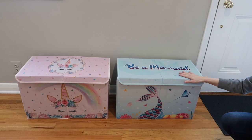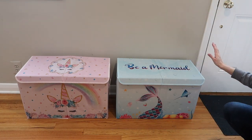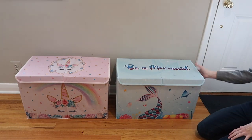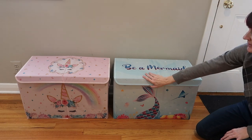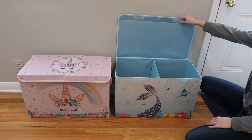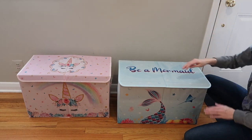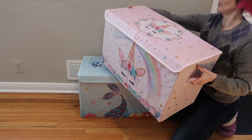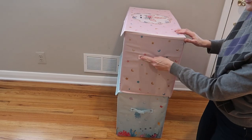Here is the unicorn and the mermaid box all set up — literally takes seconds. Super easy. You cannot sit on them, but they are really cute and great for toy storage, clothes storage, you name it. They are not airtight of course, but very easy to get in and out of. You can flip the top down or leave it up — super easy for kids, or you can seal it shut. Depending on how much is in there, they are stackable. Love the handles on the side.